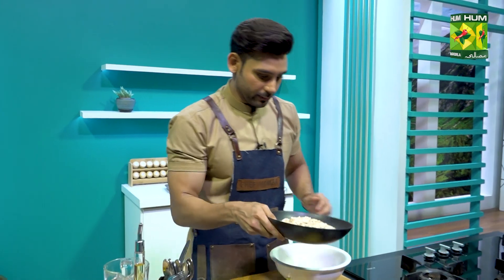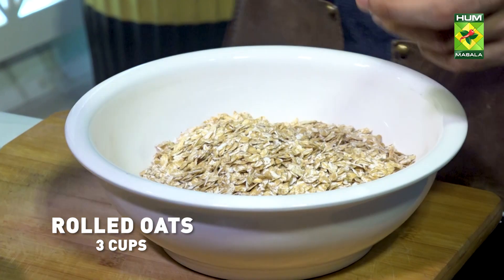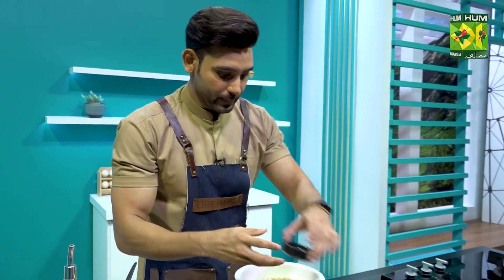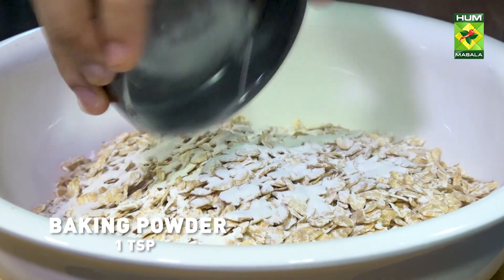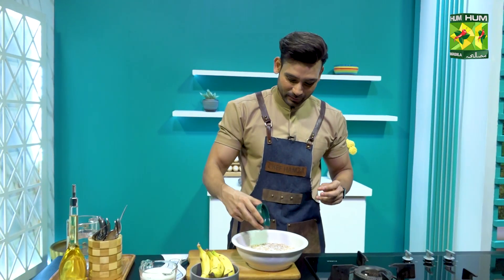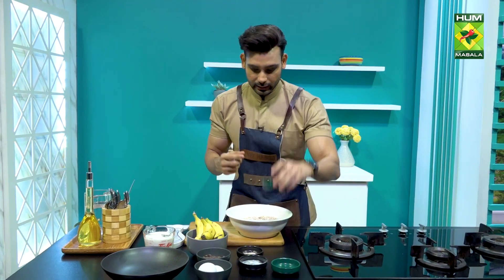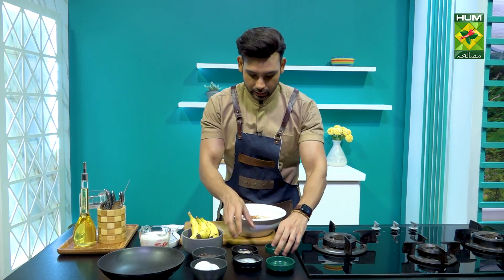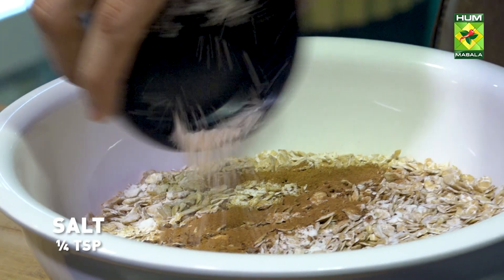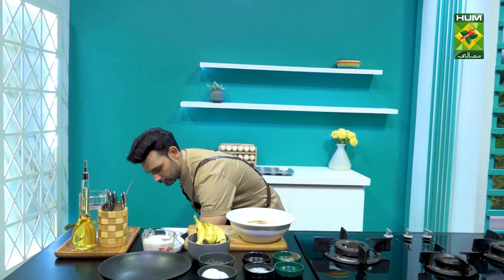These 3 cups are rolled oats. We also have baking powder. We will add nutmeg powder, or jaifil powder, cinnamon powder, and pink salt. Now I will stir it a little bit.